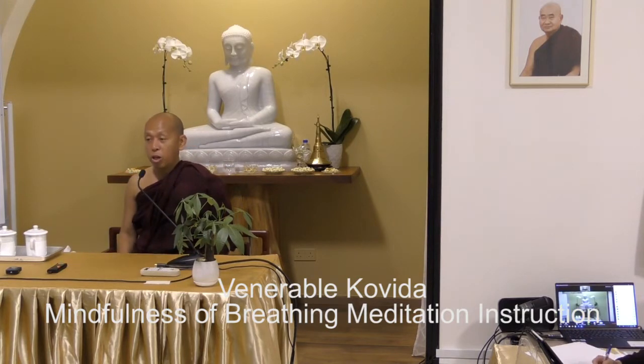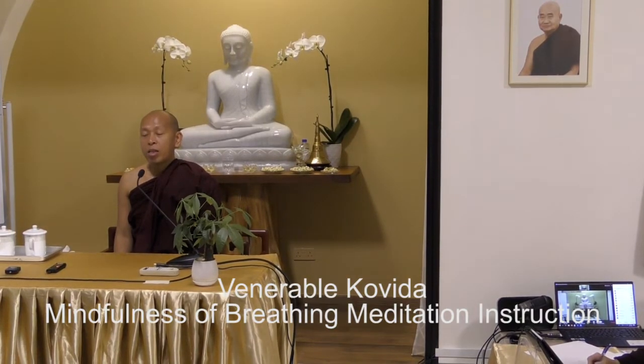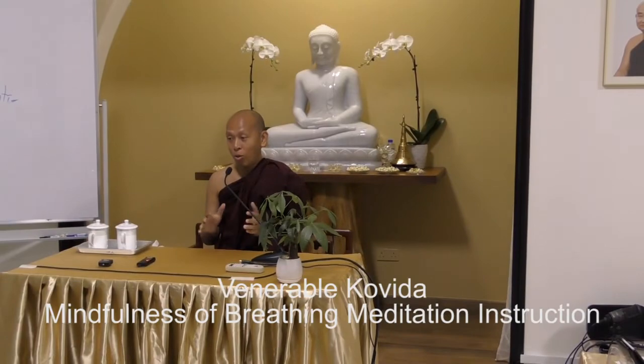When we talk about meditation, we also have to know how to start. First, you have to feel free — no depression, no pressure. This is very important in meditation.